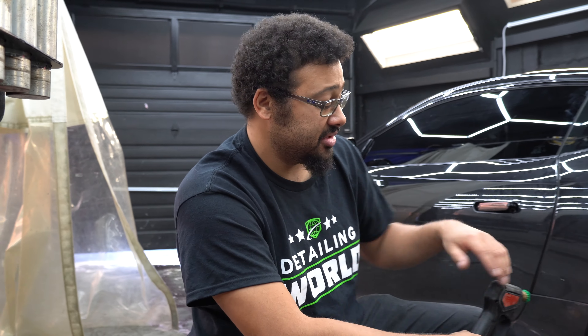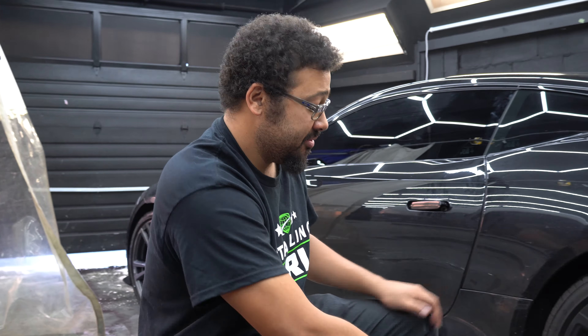Hey guys, Derek with Detail World and today we're going to be cleaning up this Jaguar F-Type SVR and we're going to be showcasing Kosh Kemi's Magic Wheel Cleaner.